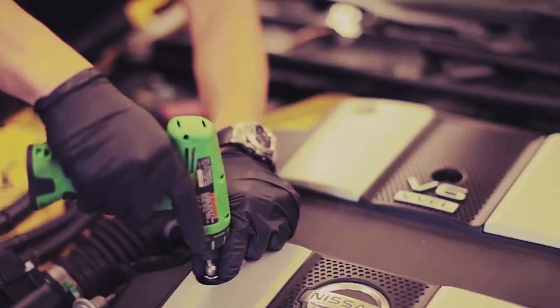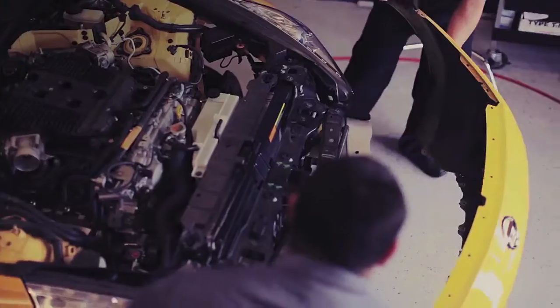First, we're pulling the engine to prep the vehicle for the project. We're going to be disconnecting all the hoses and lines, draining all the fluids, removing the front end, and pulling the engine out.